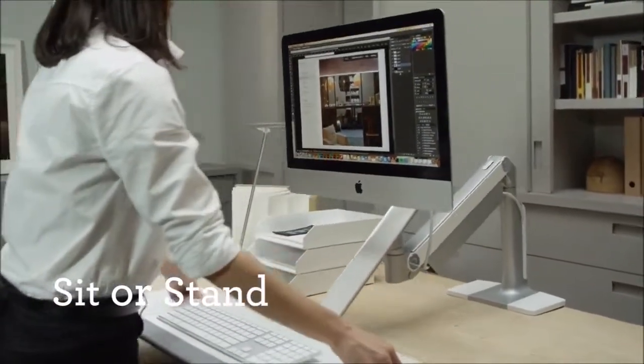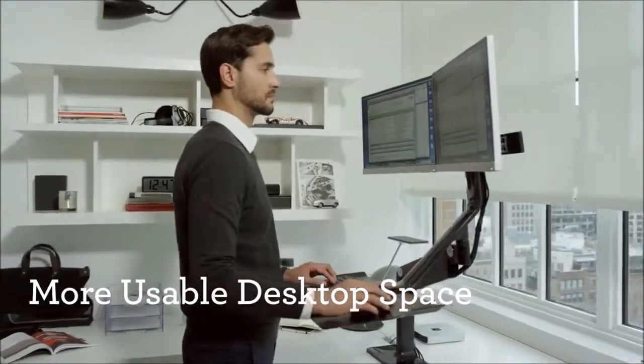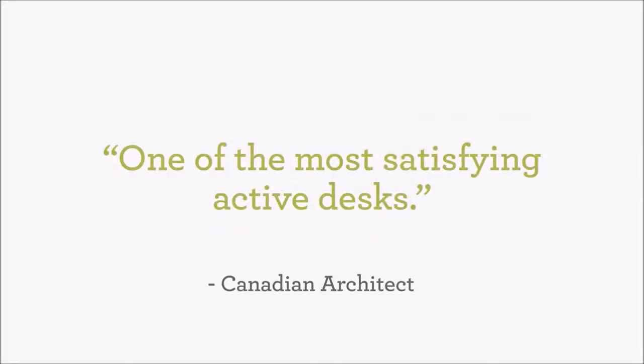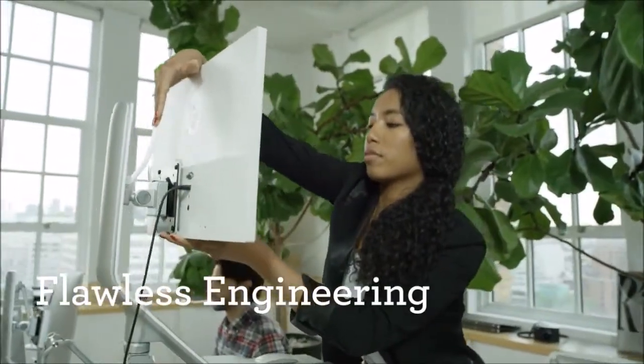Quick Stand Light from HumanScale is the most seamless and flexible way to elegantly transform any desk into a standing one. Easy to lift, lower and turn, Quick Stand Light encourages movement when you work.